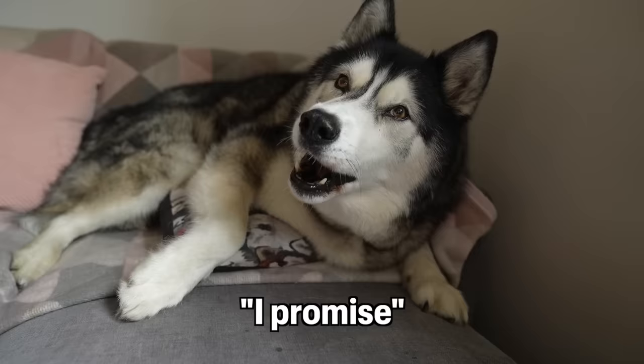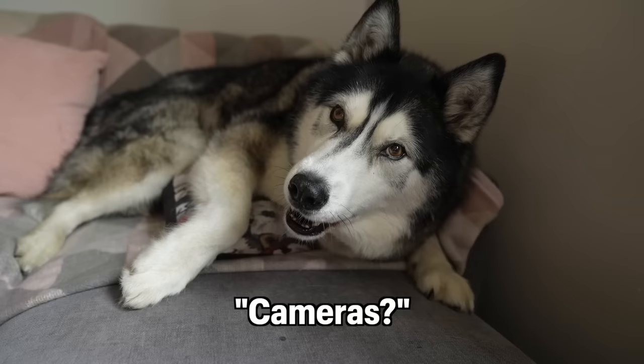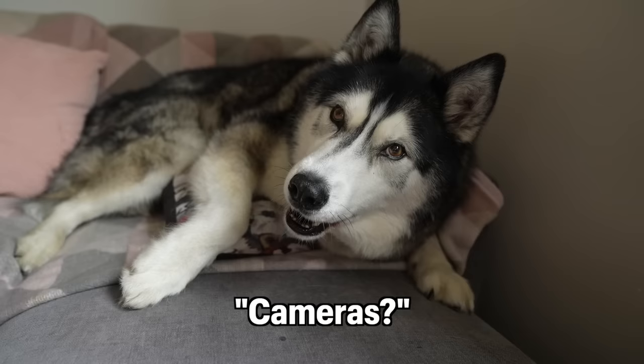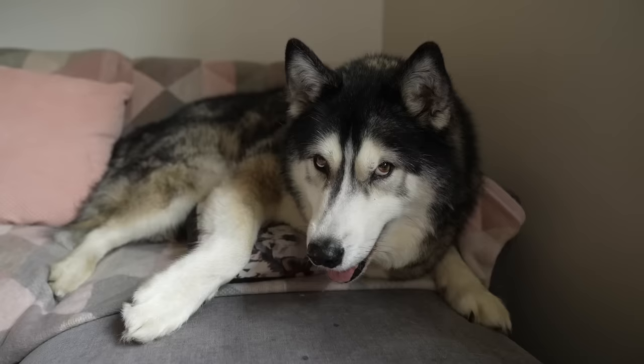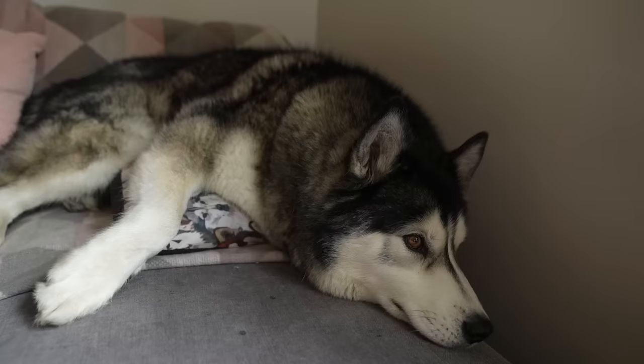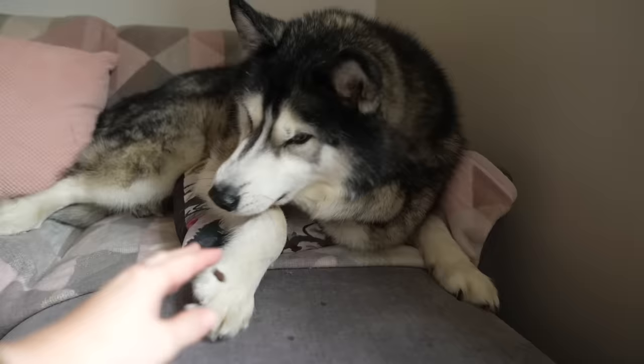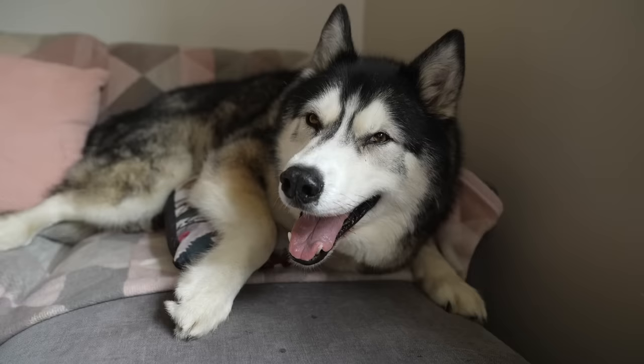I'm gonna have to spy on you on all the cameras to make sure you're not licking it. You're gonna be a good boy, okay? So I've just got to keep an eye on it, make sure it doesn't get any bigger or any worse. The vet just said it's a warty lump — warty growth thingy — leave it. Good boy. And they can weep from time to time.